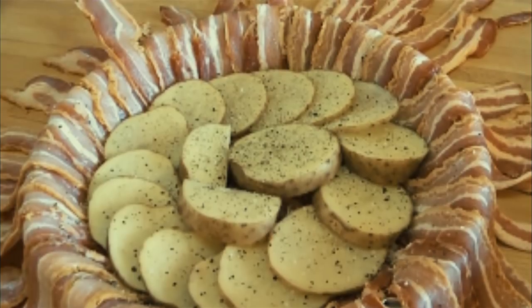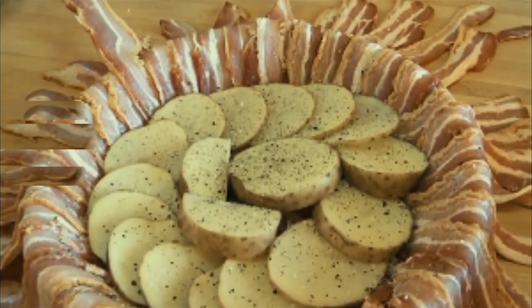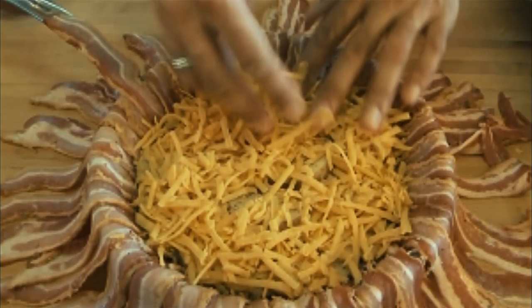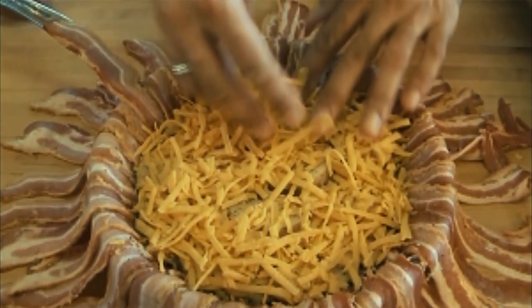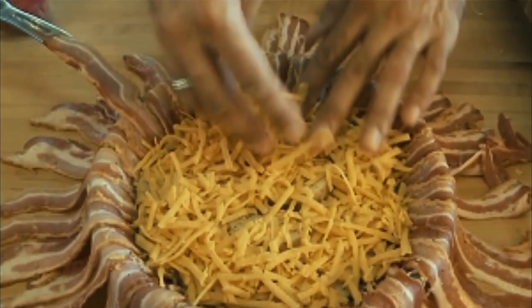Since the potato slices will be covering the pieces below them, make sure you periodically pause to season each layer of potatoes with salt and pepper. This is more to your taste — there will be plenty of salt in this recipe, but a little extra never hurt.